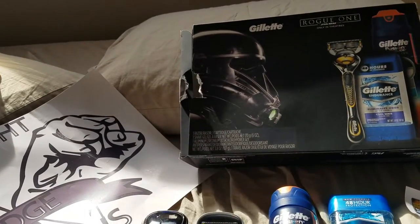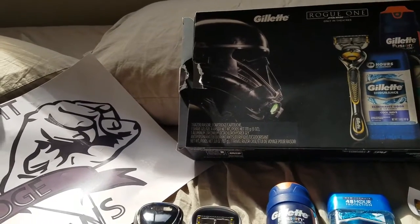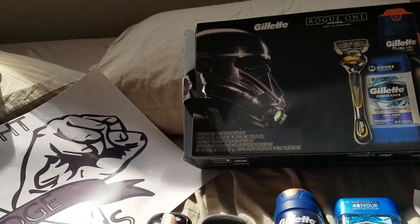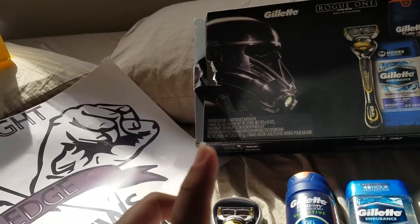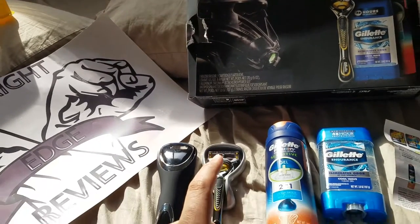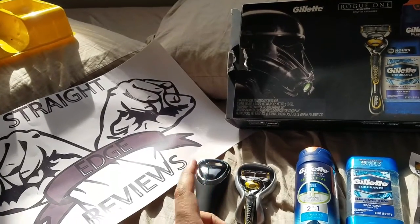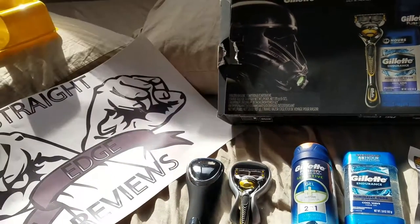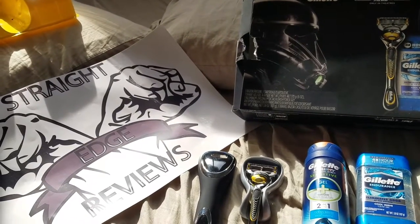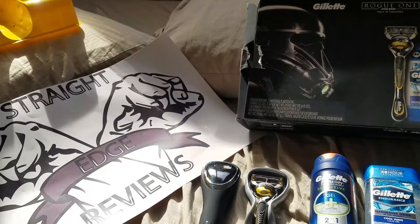Usually they do like a holiday trend around the holiday times where they do these packs. Again, in December the new Star Wars movie — Episode 8 — I believe is coming out this year. Remind me down below in the comments what the Episode 8 movie is going to be titled. I forgot right now — I think it's something Jedi, or Last Jedi, or something like that.